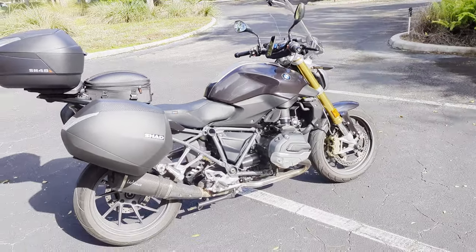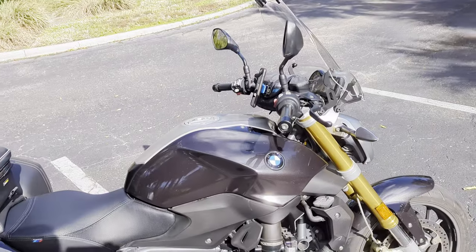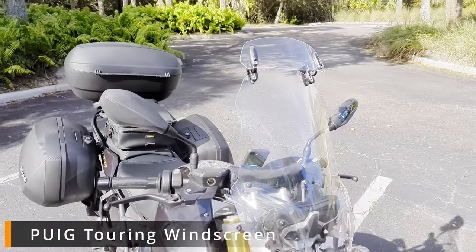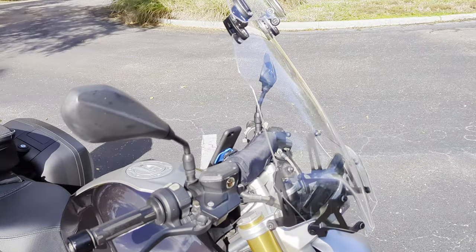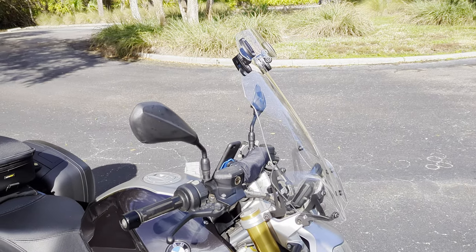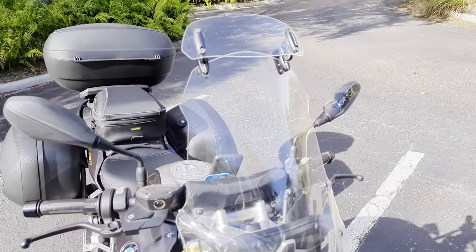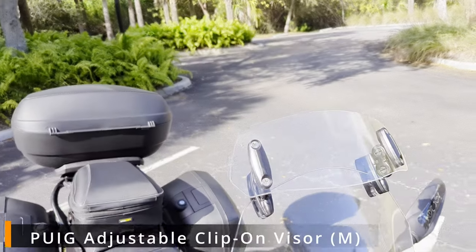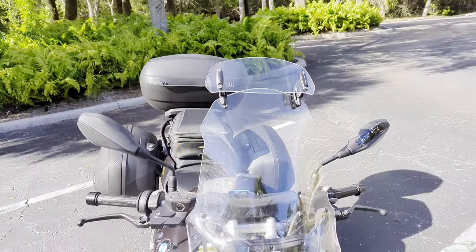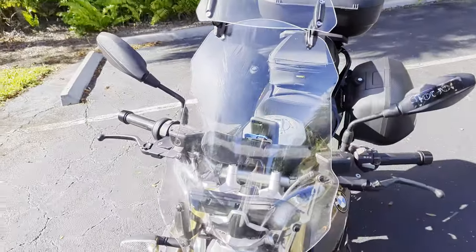How do you turn a power cruiser slash naked bike into a touring bike? What is a naked bike missing? Obviously, a windscreen. I installed a Puig touring screen. This touring windscreen does a lot to take the pressure off your chest, but it doesn't completely eliminate helmet buffeting. So to go with the windscreen, I put on a Puig clip-on visor — and let me tell you, this thing is a miracle. It really really works. The medium size is just right for this touring windshield.